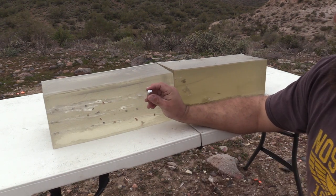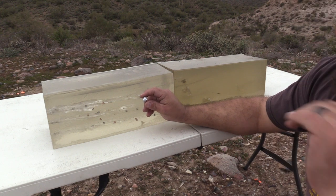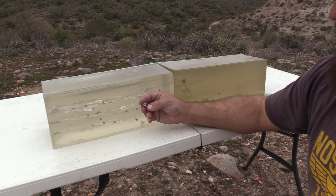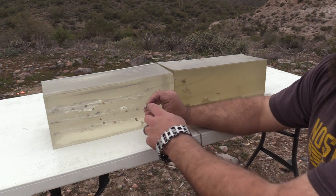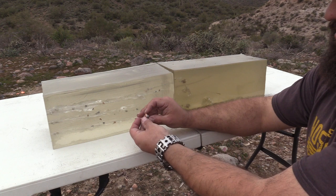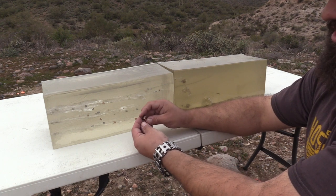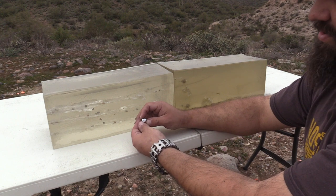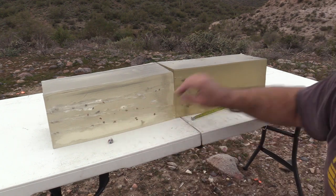That looks fairly typical for a budget jacketed hollow point, something that's not bonded. We see these really sharp, meteor-like jacket petals sticking off here. The front of it is very soft and smooth. Let's take a look at the other ones.